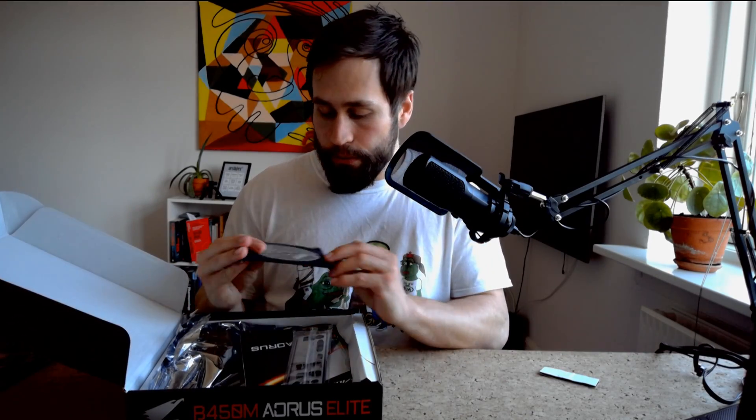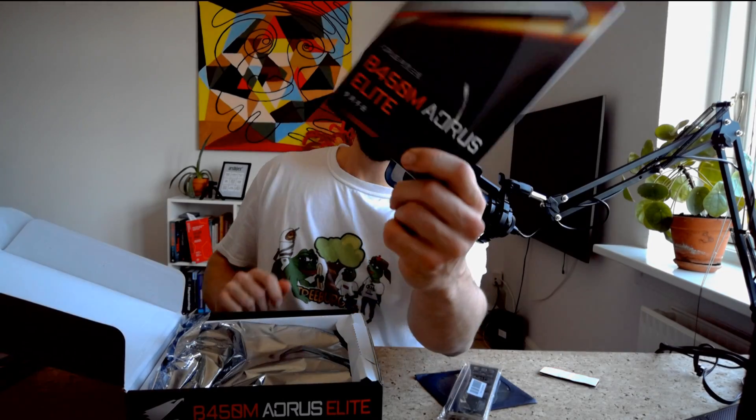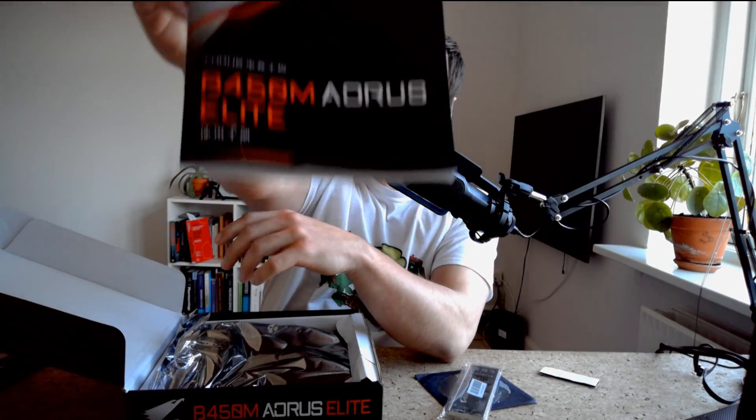Starting off with the box, we have our SATA cables, which we will be using, and probably our driver disk. You usually find those on the internet, so it's a bit old school to still see CDs for that — don't think most of us even have a CD drive in our case anymore. We also have our I/O shield and a manual which, going through it here, is probably not even possible to find in English. Absolutely not, but we don't need it — we're going to go for trial and error. As you can see, it is a B450M Elite and it is a Gigabyte product.